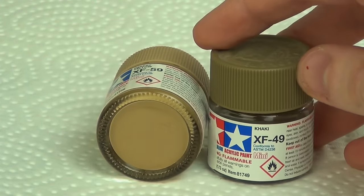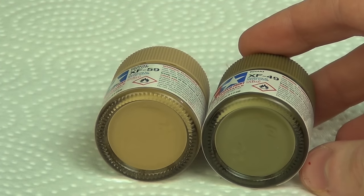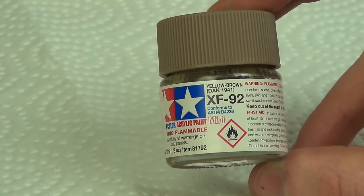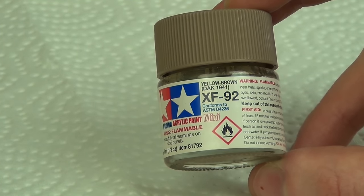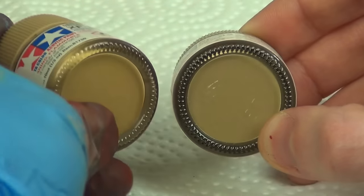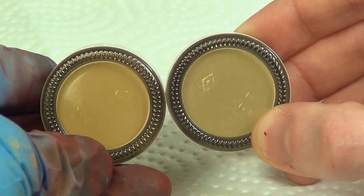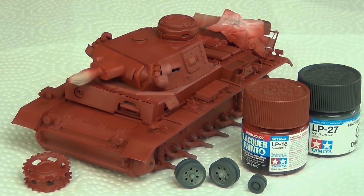I'm going to use XF59 for the base RAL 8000 and XF49 for the camouflage color. Tamiya does now make a color to represent RAL 8000, but I don't think it's quite right — to my eye it's much too brown and greenish. I think XF59 is much better, as you can see on the left here. Alright, so let's actually look at our model and get started with some real painting.